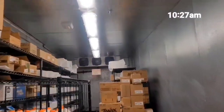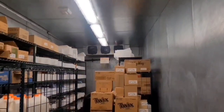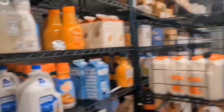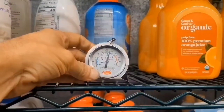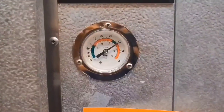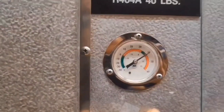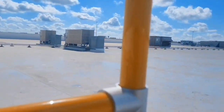Today I've got this walk-in cooler — it's a dairy cooler. They reported it being up in the 40s on the 13th, and today is the 20th, so that's seven days ago. A monitoring company called F-Mock made the service call. Right now the thermometer outside the door is showing about 41 and a half, 42 degrees. Let's go up on the roof and check it out.